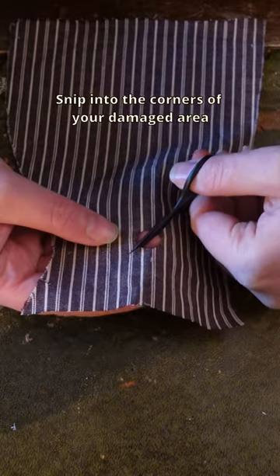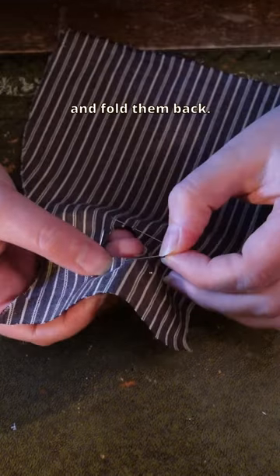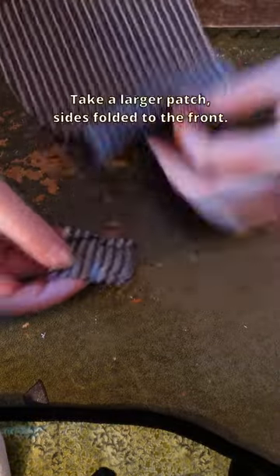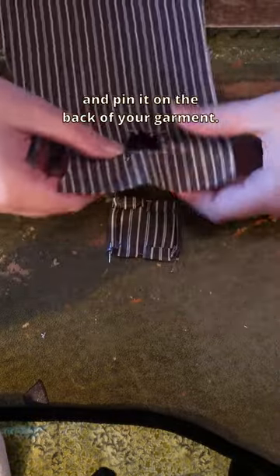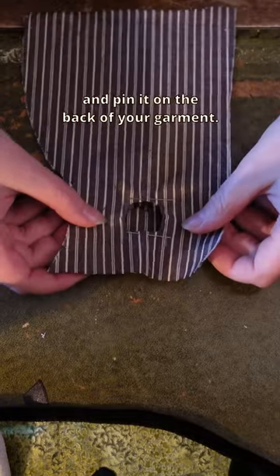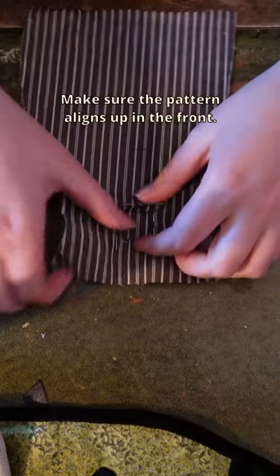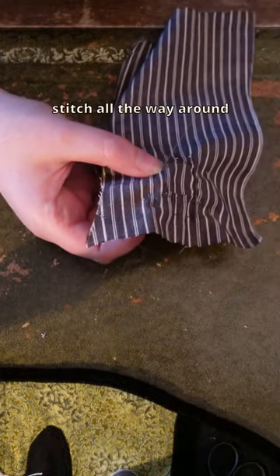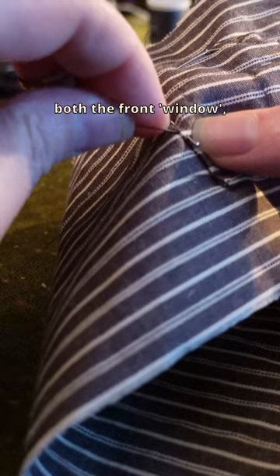Snip into the corners of your damaged area and fold them back. Take a larger patch, sides folded to the front, and pin it on the back of your garment. Make sure the pattern aligns up in the front. With a matching thread, stitch all the way around both the front window and the edge of the patch on the back side.